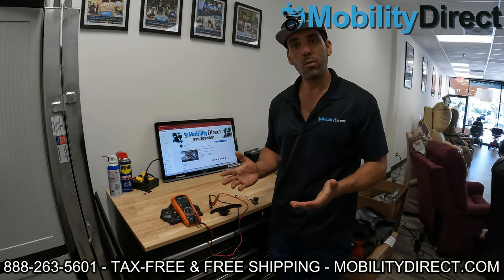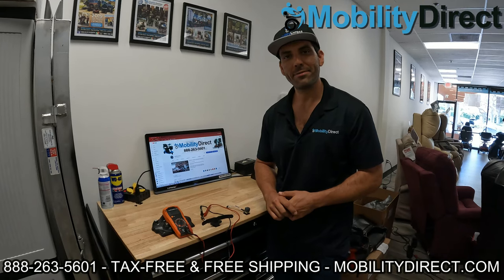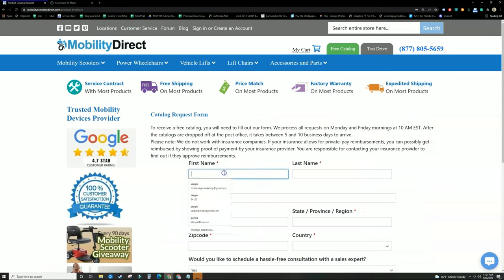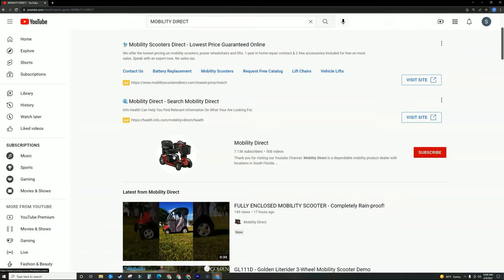Thank you for watching. Hopefully this has helped you learn a little bit more about how to troubleshoot your mobility scooter. I'm Sergio with Mobility Direct. Have a great day. Before you go, please don't forget to visit mobilitydirect.com and click on the green button that says free catalog to claim your very own free catalog. Just fill out the short form and it should get to you in about a week or two. Please go to YouTube, search for Mobility Direct, and subscribe to our channel. You can enable notifications so you'll get notified whenever we release new videos.